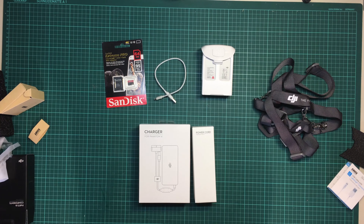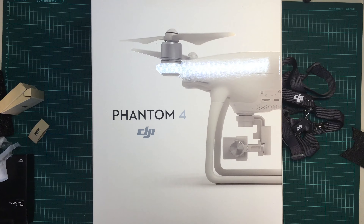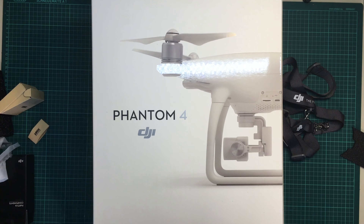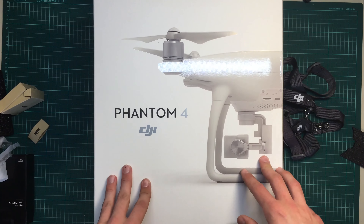I also put some ND filters on order, but they haven't shown up yet — I might show you the ND filters in another video. I hope you enjoyed watching this video about the DJI Phantom 4. I'm already looking forward to doing some cool videos with it. Stay tuned, bye.